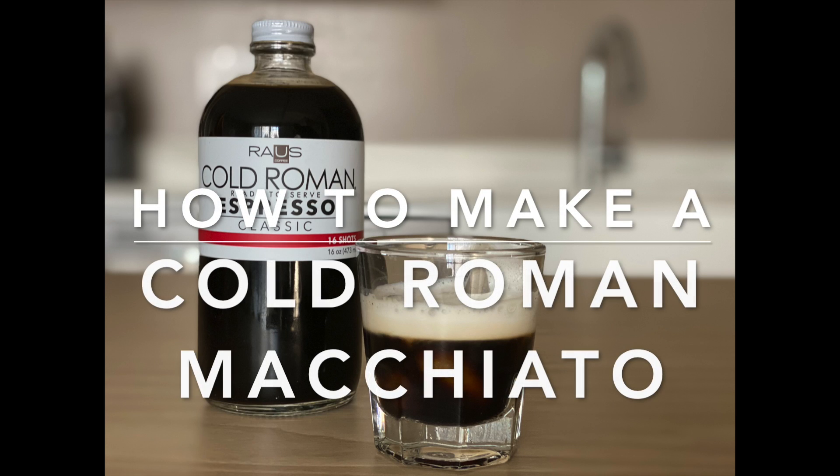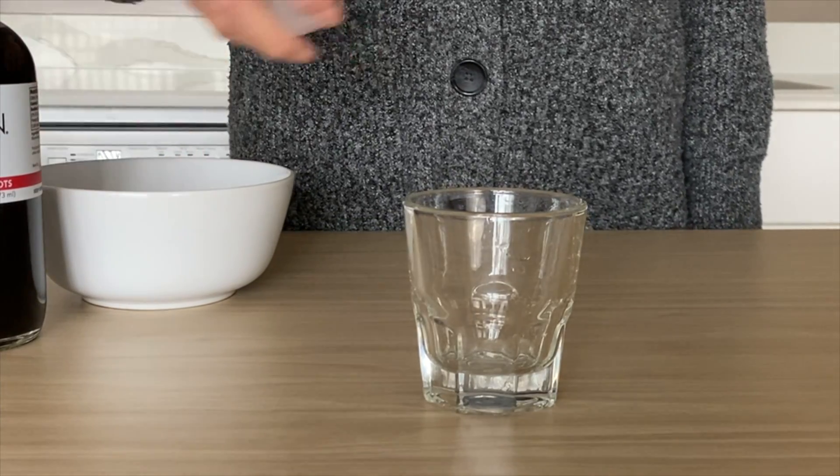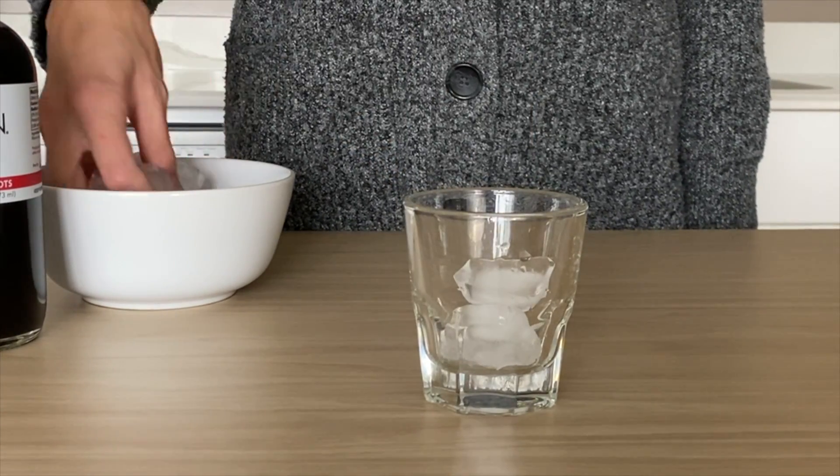This is a tutorial on how to make and enjoy the perfect ice cold roman macchiato. First, get a short rocks glass and fill it with ice.